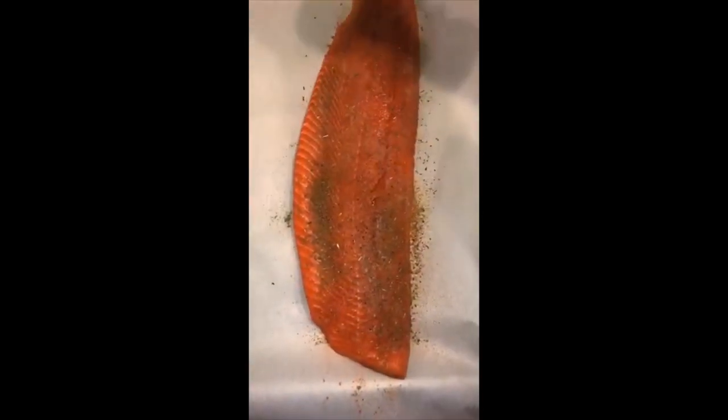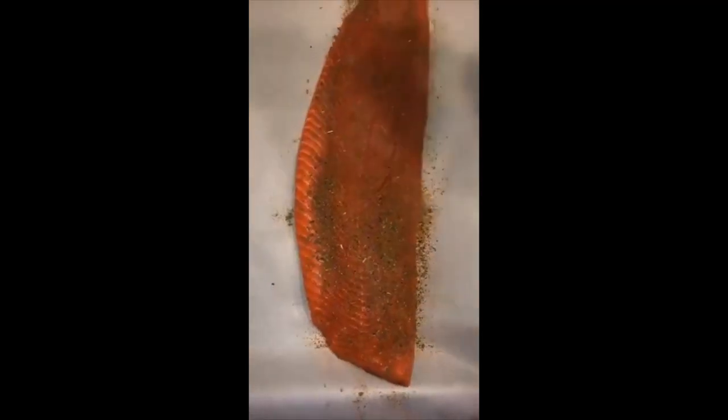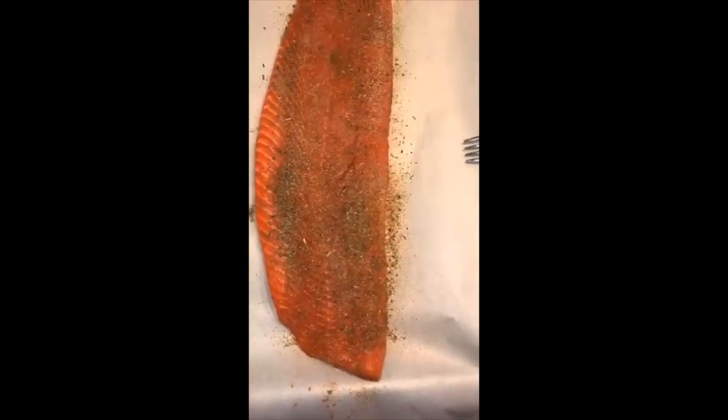The reason I chose sockeye salmon is it has the same health benefits and properties such as omega-3s and the good fatty acids, but it doesn't have the dye that you might see in normal salmon.